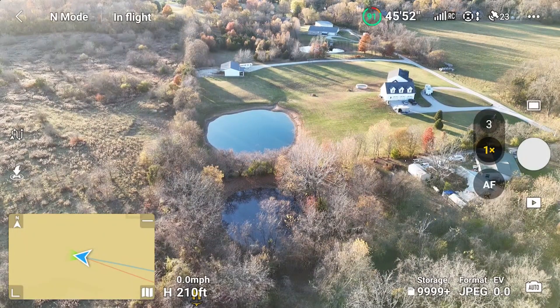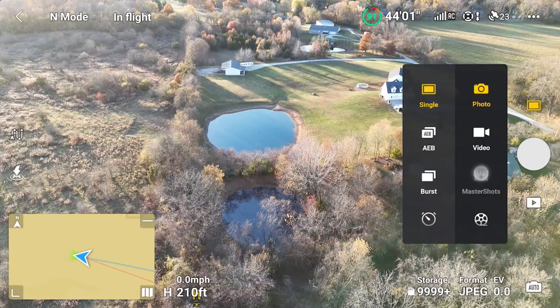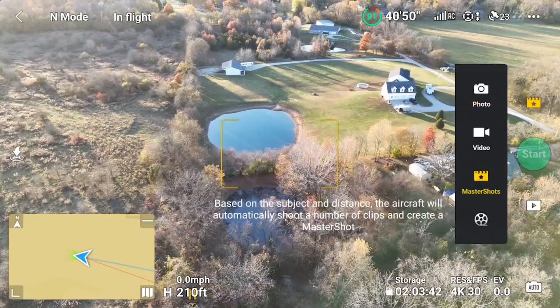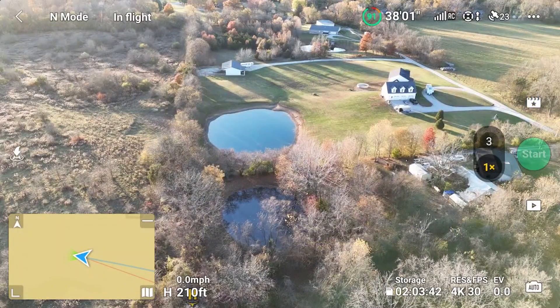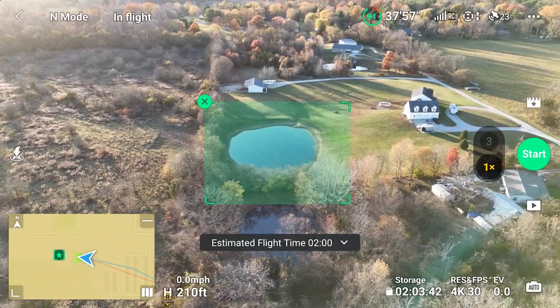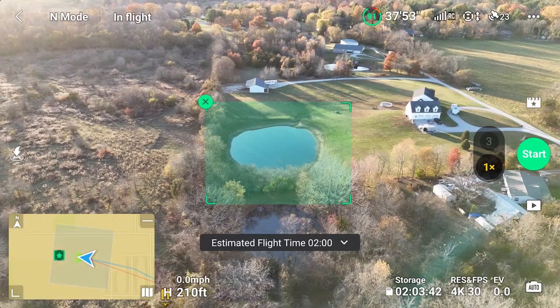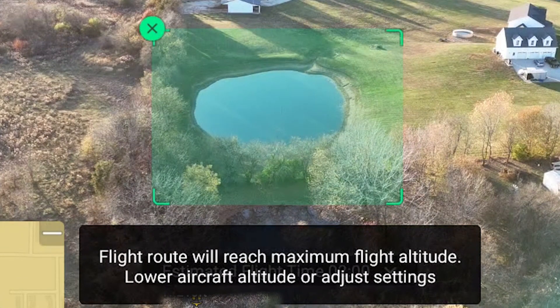This time I decided to try medium width, length, and height. Here's something you might not know: I was at an altitude of 210 feet. I checked the settings to be sure that the default of medium was selected, and it was. I tapped the green start button and got a warning — basically, my starting height was too high, and the Master Shot would reach the limit of 400 feet because of my settings.